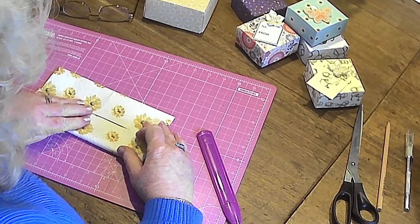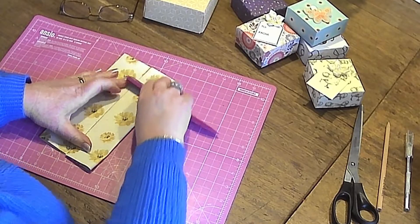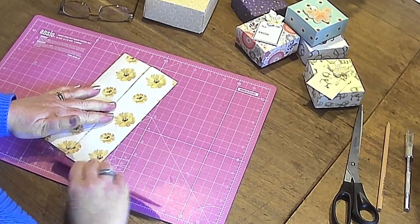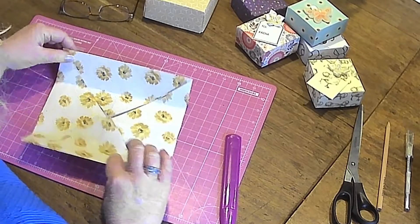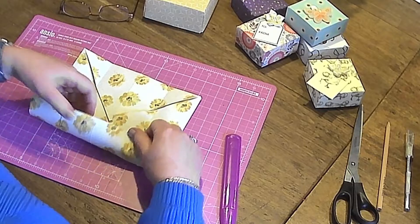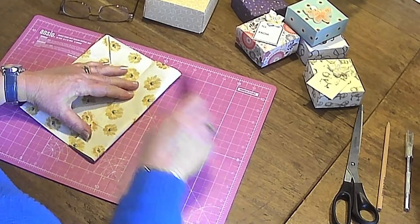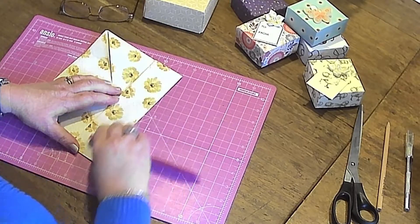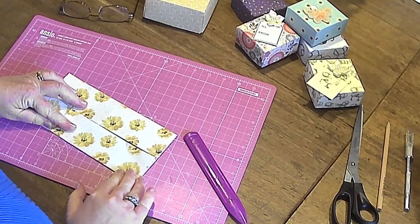Now I'm going to do the same on the other side, bringing the edge into the centre. Using my bone folder and applying quite a bit of pressure because it's a firm piece of paper and also because it's quite big — making sure we get it all nice and flat and nothing pings open. Once you've done that, open it back out and do the same on the other side. We're taking the outer edge into the centre and running your bone folder, or the back of a table knife or even a ruler, along — just make sure the edge is clean so you don't get any ink on your lovely paper. Do the same on the fourth side.